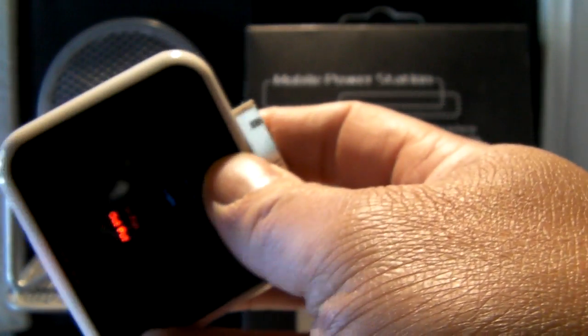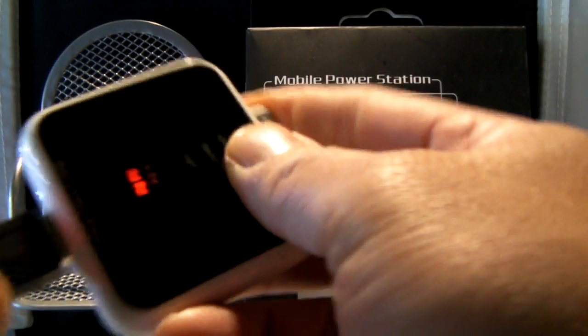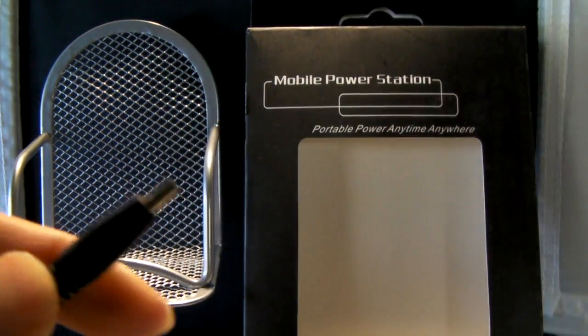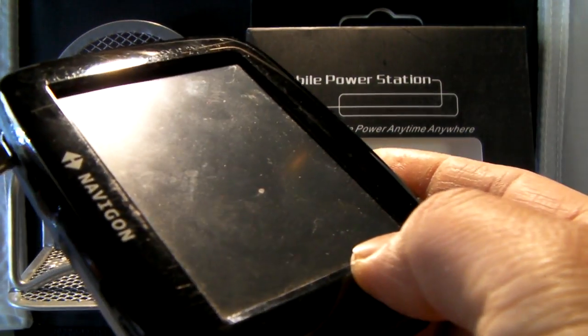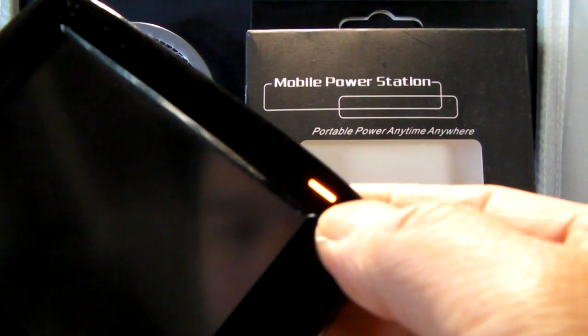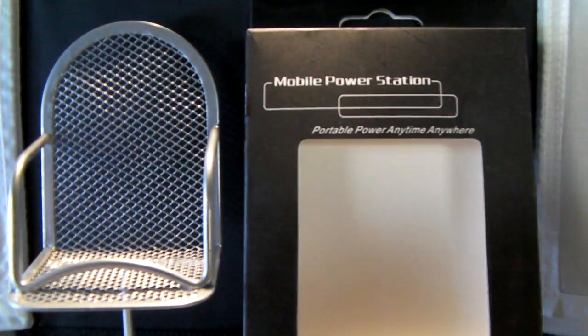As I switch it over to output, the output setting will allow you to recharge whatever USB devices you may have. I'm going to use my standard USB cable with a mini USB port — for instance, my GPS unit. When I plug it into the USB port, you can see the light is lighting up and it's now recharging my GPS unit.